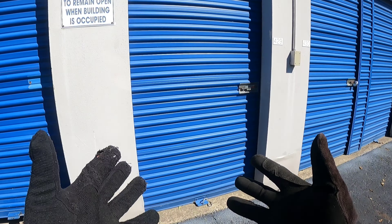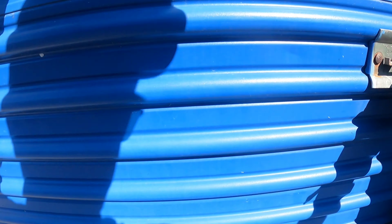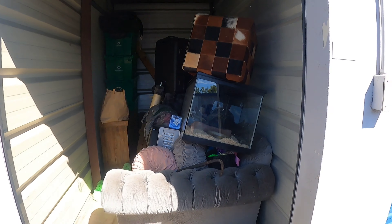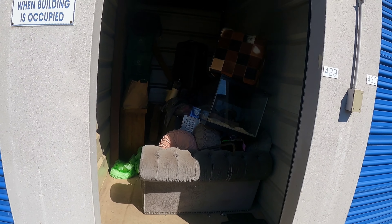Hey guys, welcome back to Smart Flips with another fun storage unit. Actually, I don't know if it's gonna be fun or not — it's more like scary, kind of scary. One second, let's get to it and I'll show you why. Look at this, I'm wearing gloves — you know why I'm wearing gloves? I usually don't start wearing gloves when I just open up the unit, but this is a special occasion.